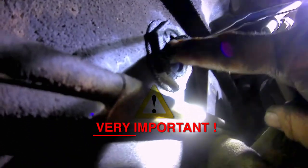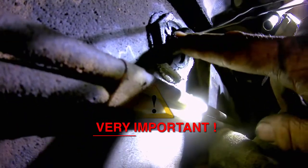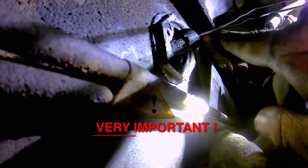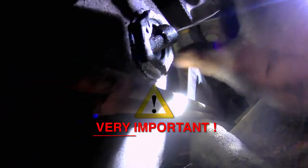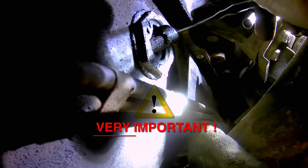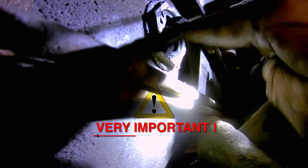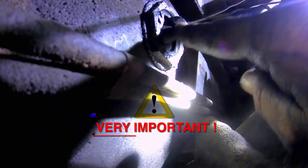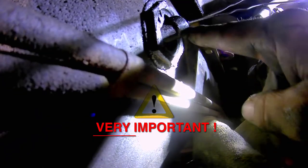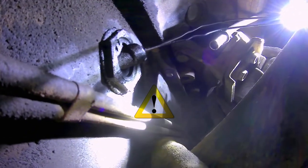On some models, there are two ears on this adapter. You want to note which way your dipstick tube is facing — on this one it is facing towards the front of the engine. On some trucks it is rotated and pointing straight up the side. Make sure you note which way it's going, so that when you're done with the repair the dipstick goes in the same direction it did before, or you will not be able to put the dipstick back into the adapter.